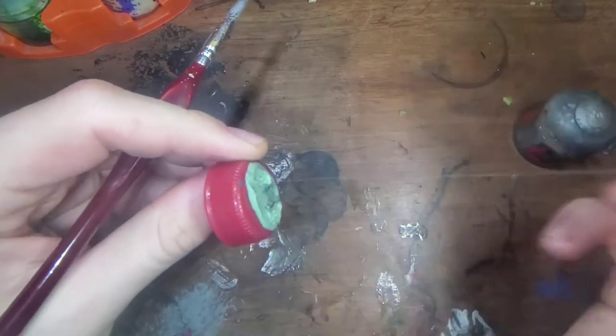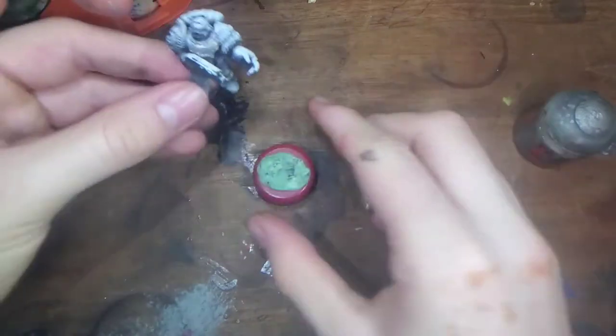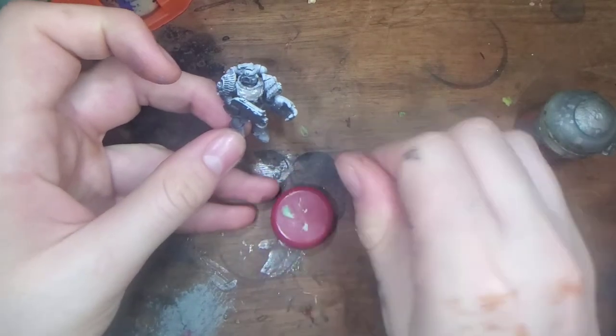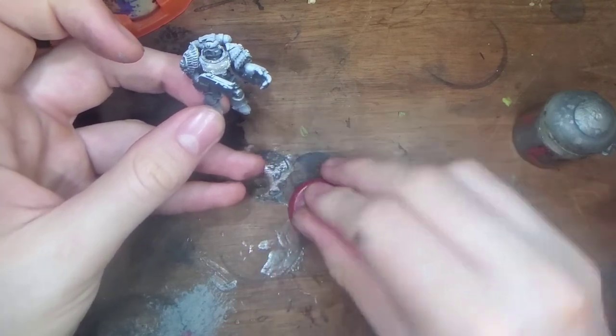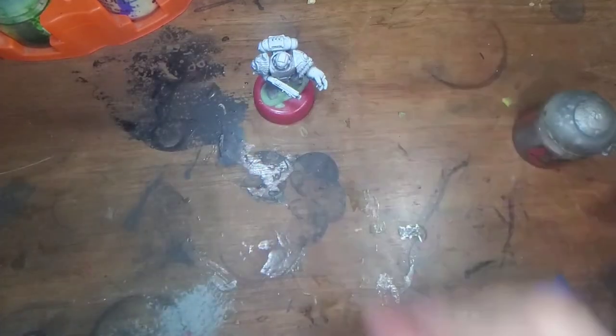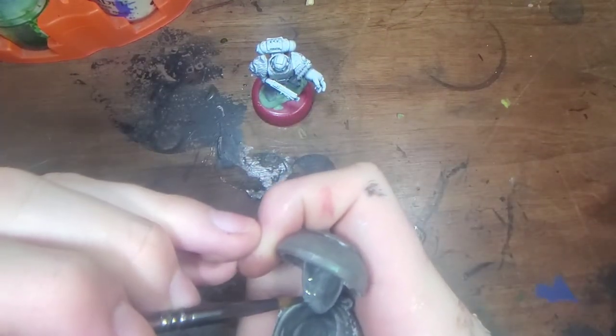The tack isn't very good on this stand — apologies about that. I'll do a base thing for him as well, as a bit of a bonus, like I did for my last Space Marine. Let's get him painted.